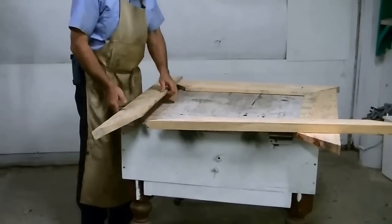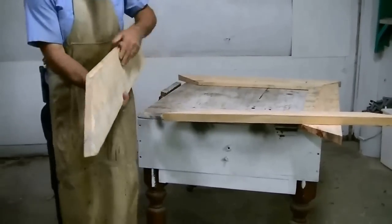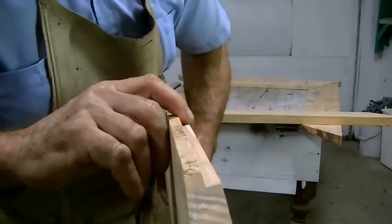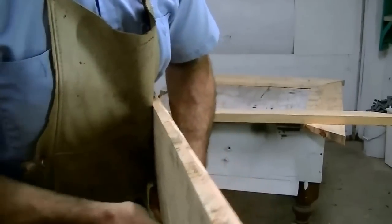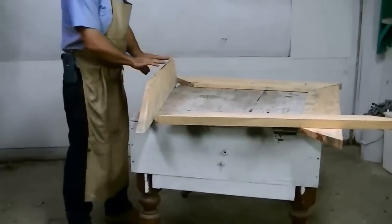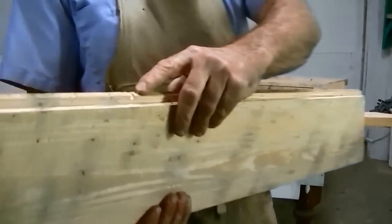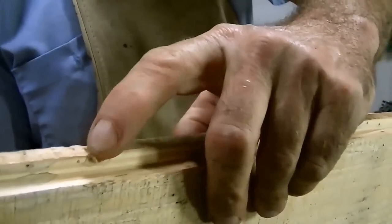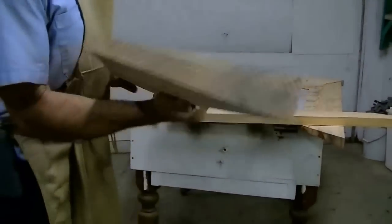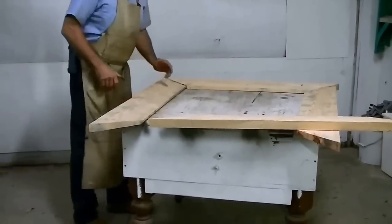Now that we've got all the pieces made, I want to cut a rabbet out of it so that the glass mirror will fit down in here. You can see I've done this one already and we're going to do this with the router — at the router table. Since the wood has little imperfections, the router's ball bearing will fall into those little holes, so I'm going to use the router table with a fence to do all the routing.